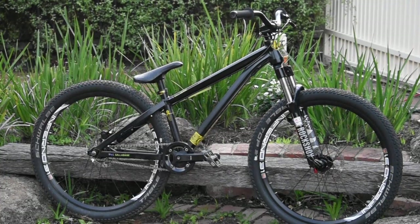Brakes are Tektro HTC, and they're really good. They're really good brakes, just in general. I took my front brake off, just as a modification.